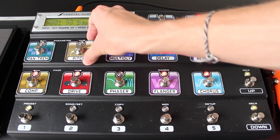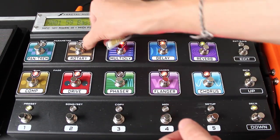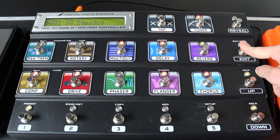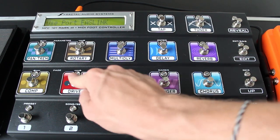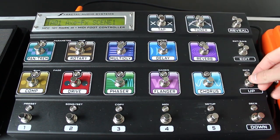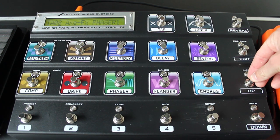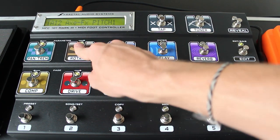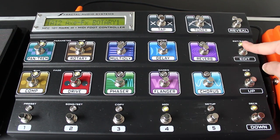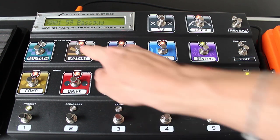Changing any of these instant access switch functions is easy. I don't use Pitch very often, but I'm a big fan of Rotary, so I'm going to change number 12 to be Rotary instead of Pitch. We're going to enter the Edit screen, select MIDI, and then page over to IA Switch 01. As I scroll up you can see what each instant access switch is set to. We're going to go up to 12, page over the parameter, and scroll through the options — all the blocks, XY states, scenes, etc. We're going to go to Rotary 1 and select Exit to Save. The Rotary is now accessible.